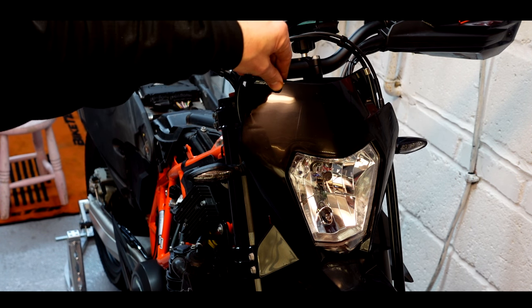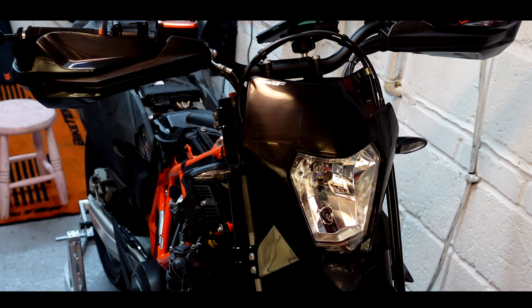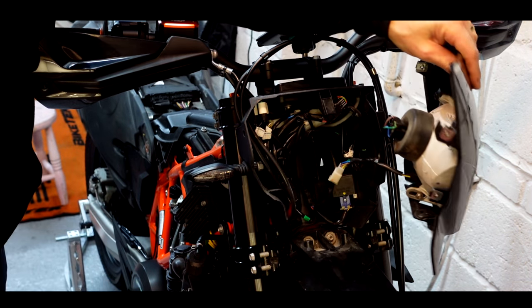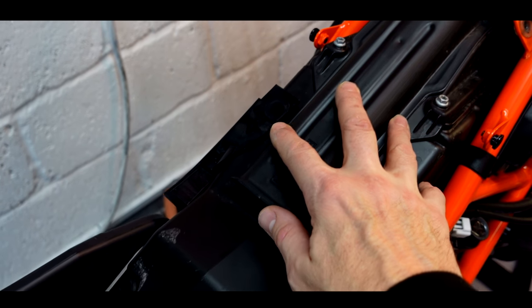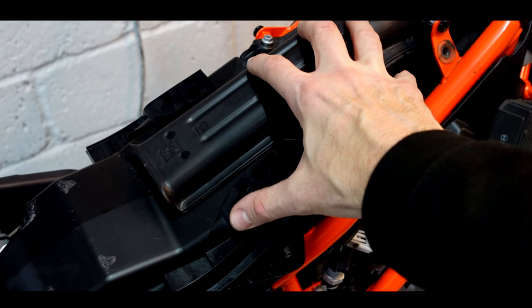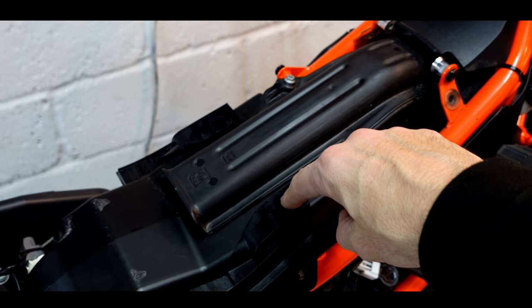The last piece of the bodywork puzzle — let's take the front cowl off. Got the bolts out, lift it away, and unplug the headlight wire. She's out. Nice working on a bike that comes apart easily — a damn sight easier than the hypermotard. All of this here is the standard air box, and that tiny little tract is the inlet — that's your air getting into the air box. To fit the Rottweiler kit, all of that is getting junked. The Rottweiler kit will sit directly onto the throttle body.